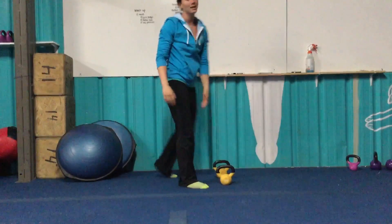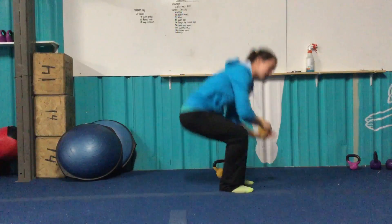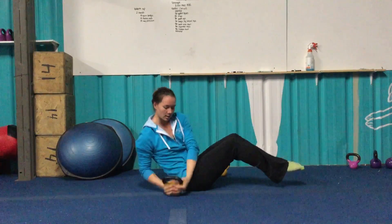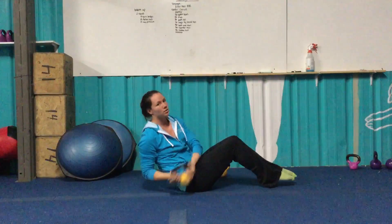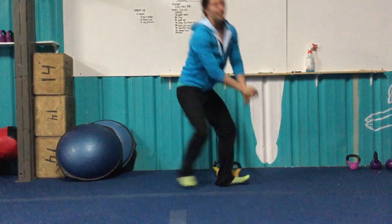Russian twists — another movement with our kettlebell. You don't have to use a kettlebell if it's too heavy, just use your hands. Feet up off the floor in a sitting upright position, touching each side. Every time we go to one side it counts as one — one, two, three, and so on. Finish it up with that monster run.